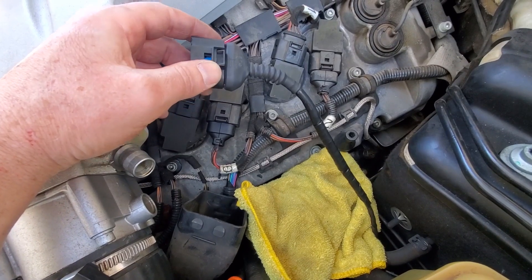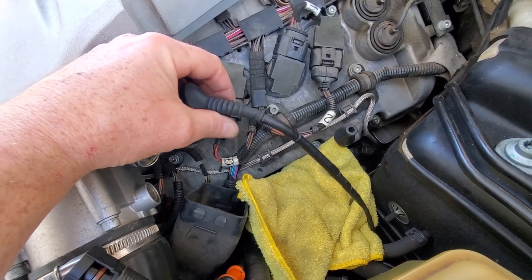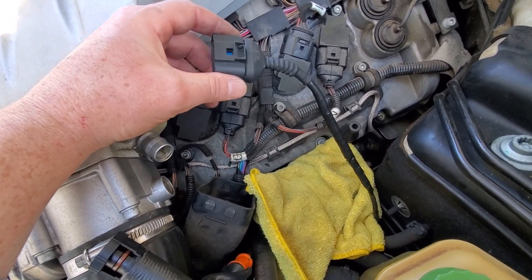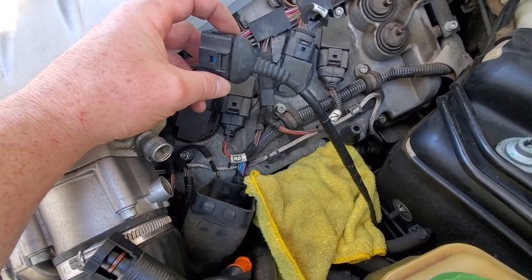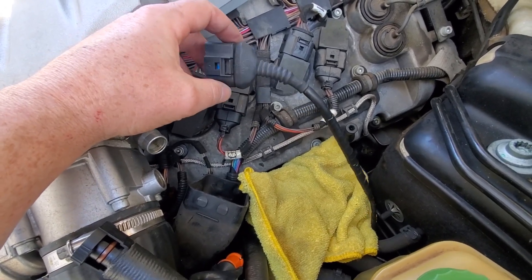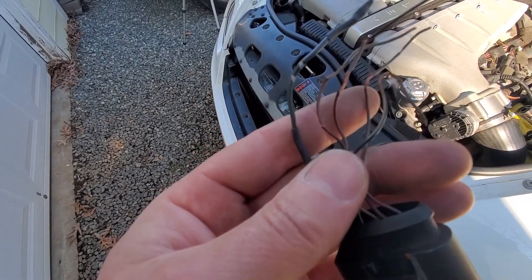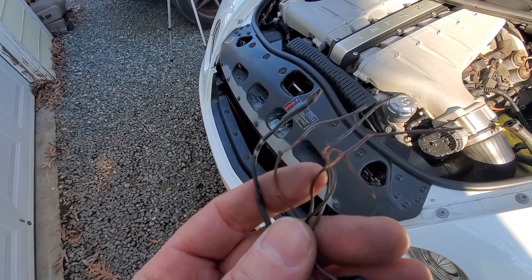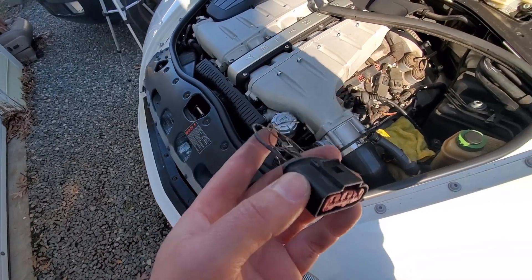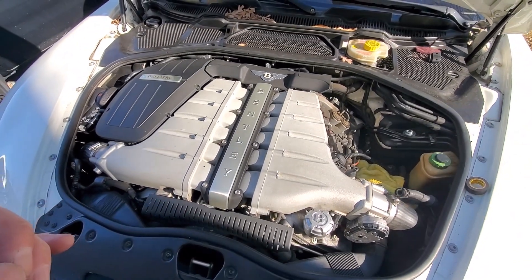The new harness plug is in — it's all soldered together, heat shrinked, wrapped with heat shield and high-quality electrical tape. I think this is the best repair you could make outside of replacing the entire wiring harness, which is out of the question. Here's the old plug, and as you can see it has seen better days — the wiring was just chewed up. I'm glad I got that taken care of and hopefully our new plug is going to fix our problems.